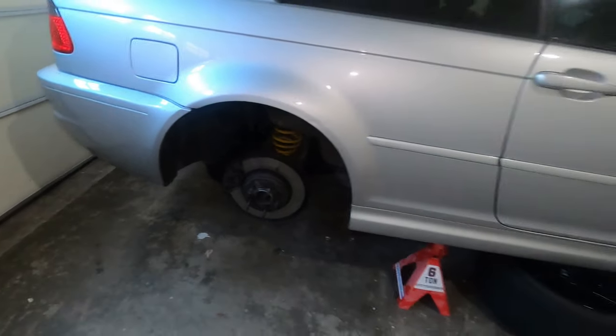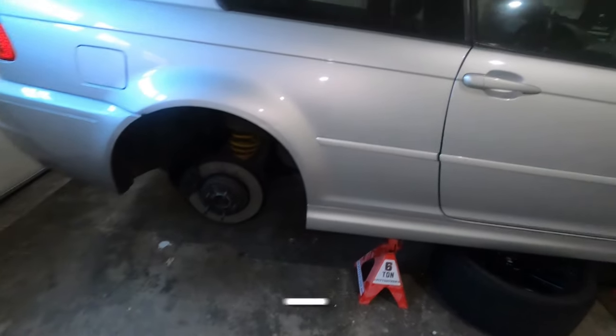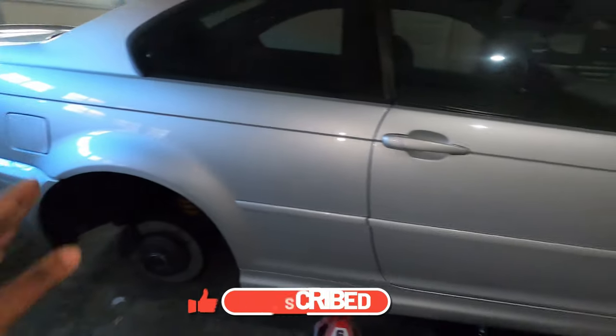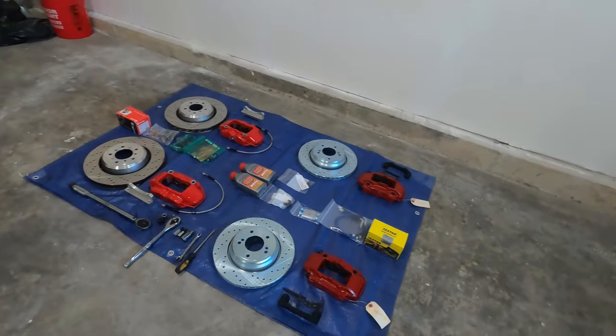Make sure that you follow me on Instagram at Torvec Motors. Like and subscribe to the channel — there's a lot of content about this E46 M3, the Porsche that's parked outside, and any other car I've had before. Without further ado, let's go ahead and install this wonderful kit into my E46 M3.